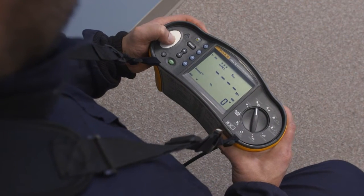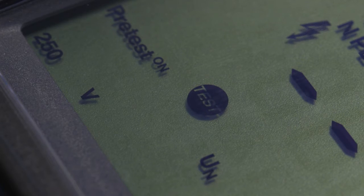If the tester detects an appliance connected to the system under test, the test immediately stops and a visual warning appears on the screen. You can work faster and safer without damaging valuable equipment.